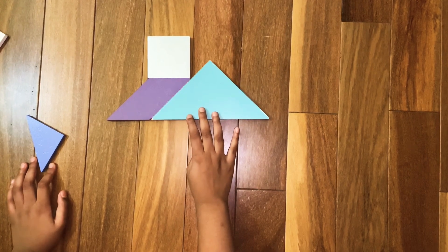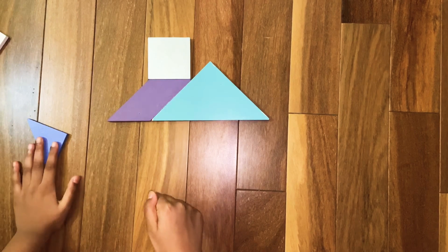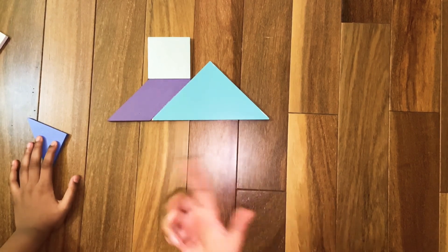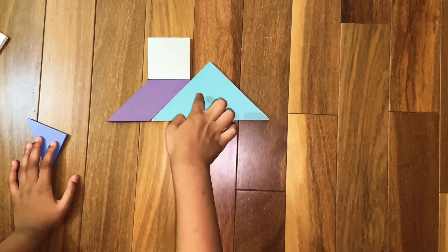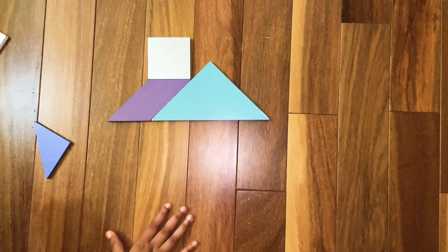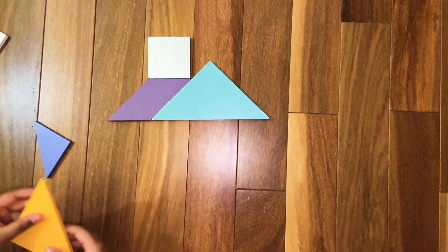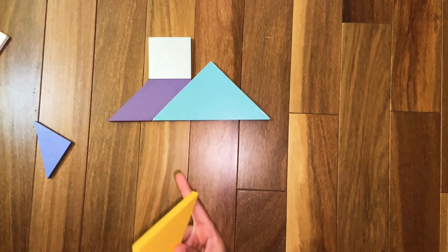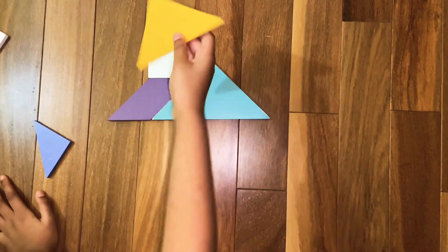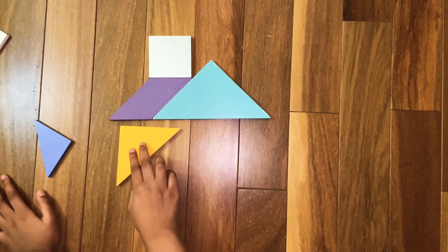Now we are going to make the house's base — the part where you live. You don't live on the roof or in the chimney, that's why. So you can call it the 'where you live' part of the home. We're going to make the left part of it. For that we are going to need the medium triangle. Assemble the medium triangle like this.